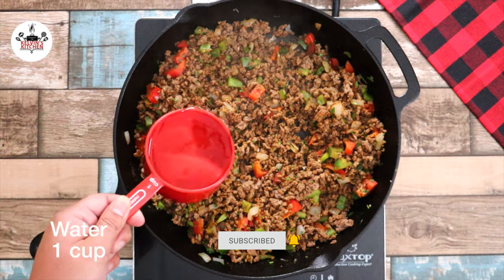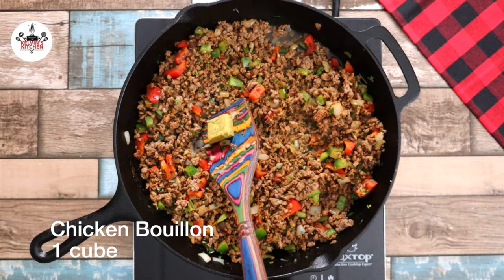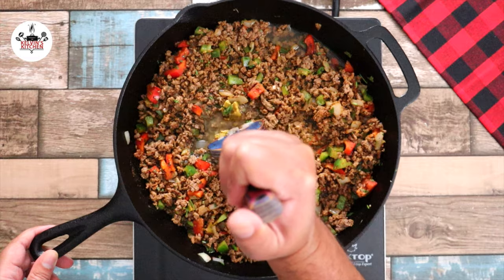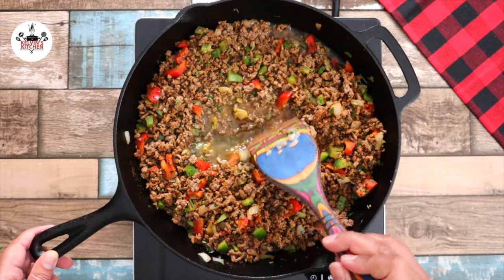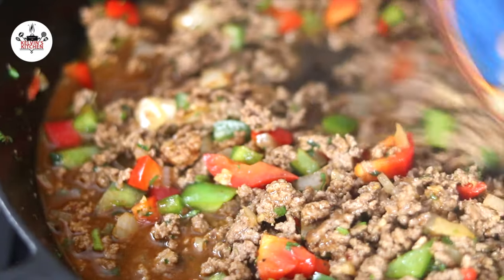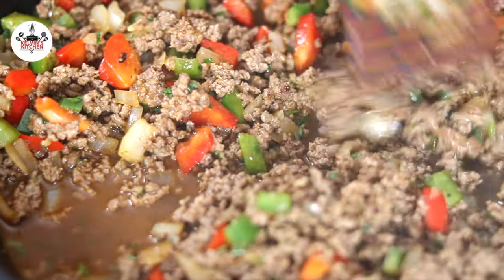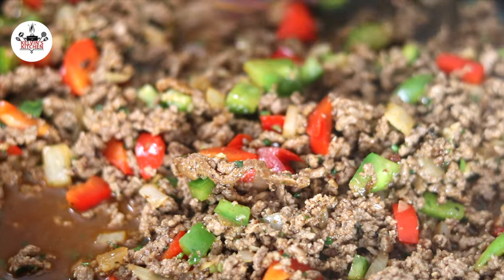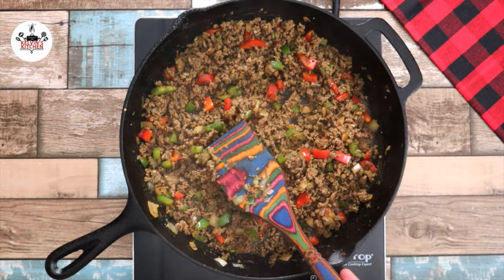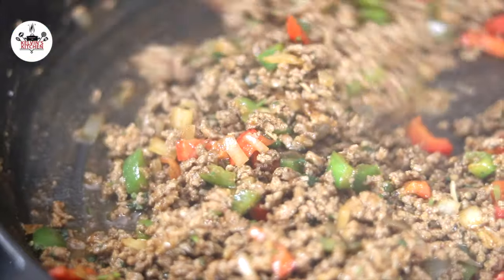Now add in 1 cup of water followed by a chicken bouillon cube. Make sure to dissolve the chicken bouillon cube in the water. Sprinkle freshly ground black pepper to taste. Continue to cook over medium-high heat until all the water has evaporated. You may taste and adjust salt and pepper to your liking. Once all the liquid has evaporated, your ground beef is fully cooked.